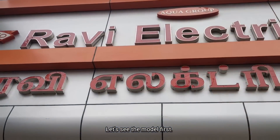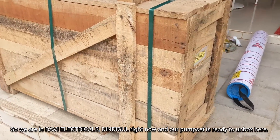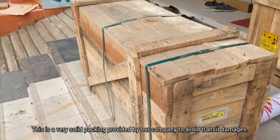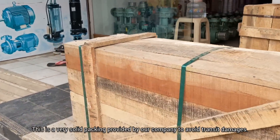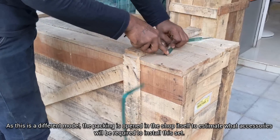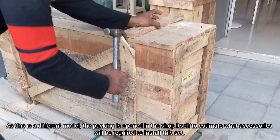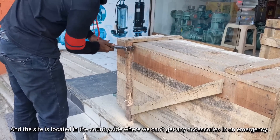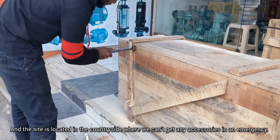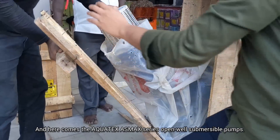Let's see the model set. We are at Ravi Electrical's Dintagal right now and our pump set is ready to unbox here. This is very solid packing provided by our company to avoid transit damages. As this is a different model, the packing is opened in the shop itself to estimate what accessories will be required to install this set, since the site is located in the countryside where we can't get any accessories in an emergency. And here comes the Aquatex AXMAX series open-wheel submersible pumps.